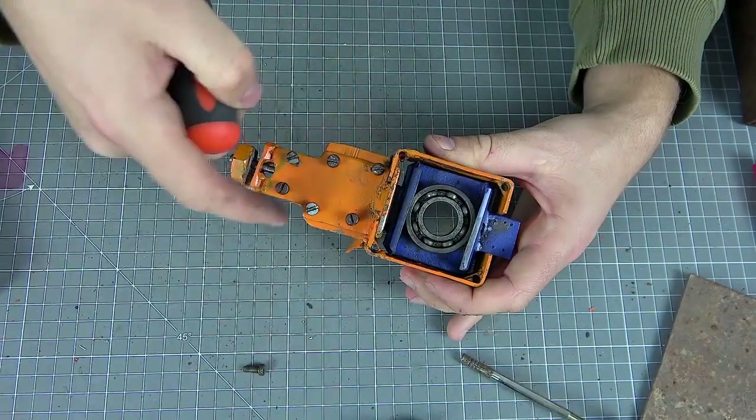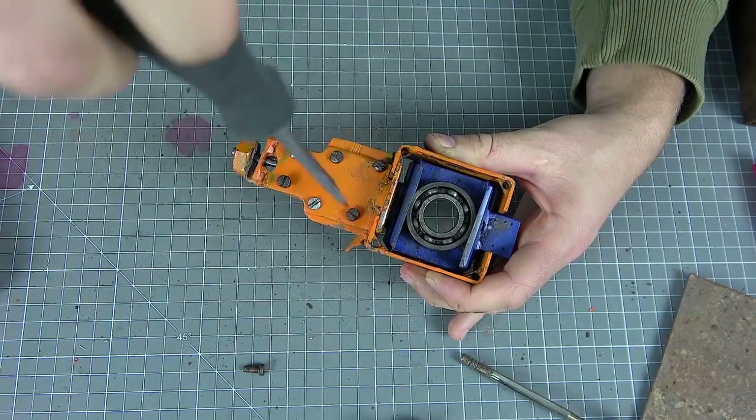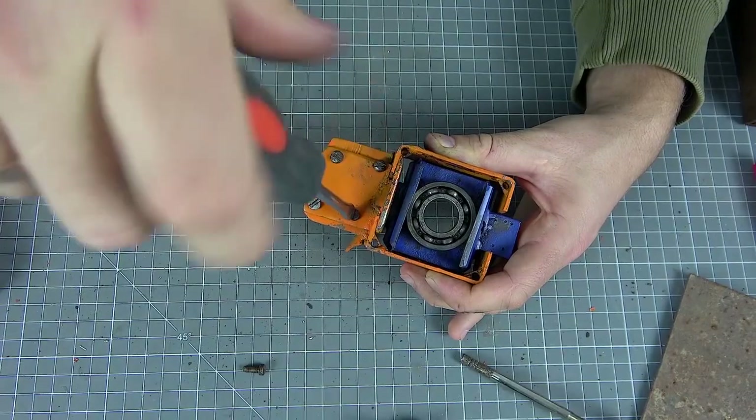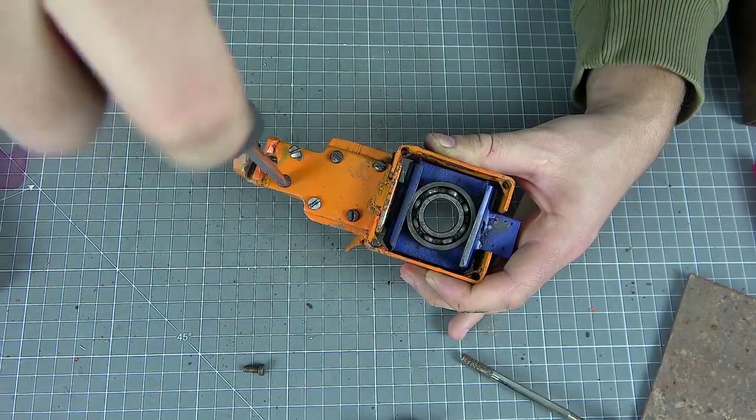In the case where you do not have taps to cut threads in the metal, it is not a problem. The cap can of course be welded, but the design will not be removable. If the cutting element breaks, you will simply throw out all the work.